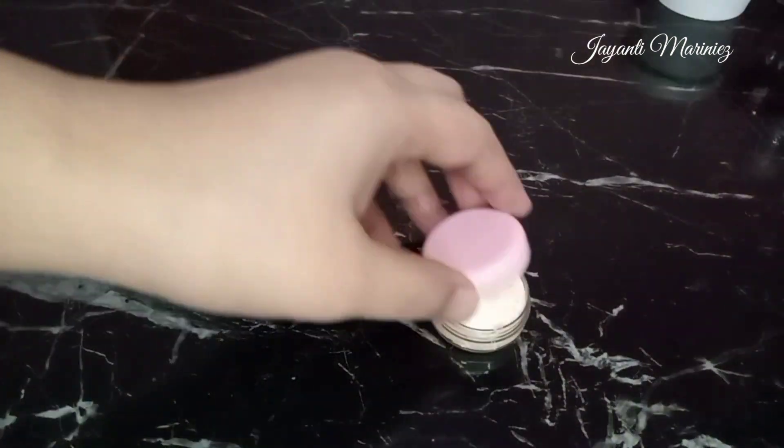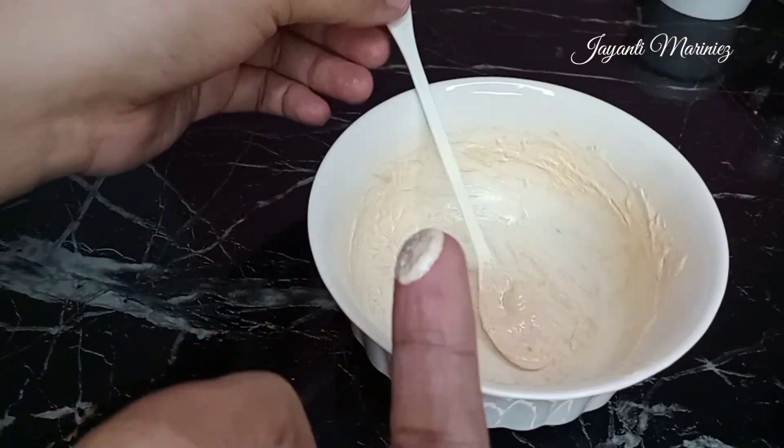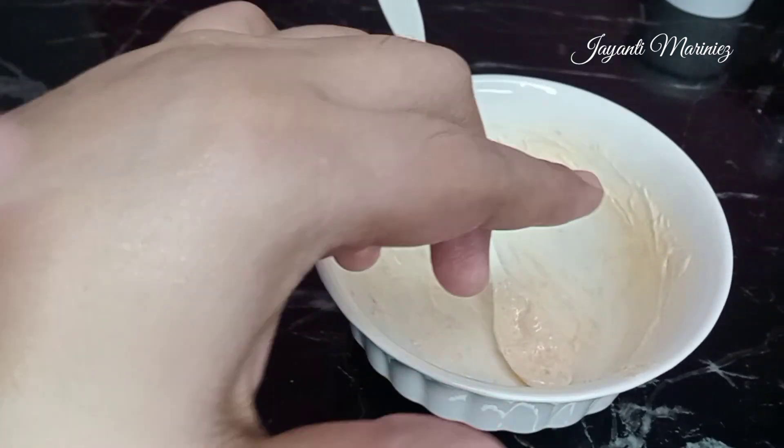Nah, jadi deh krim siangnya. Untuk cara pemakaiannya, ini masih sama seperti krim pada umumnya. Oleskan ke wajah secara merata seperti ini, dan oleskan secara rutin untuk mendapatkan khasiatnya.